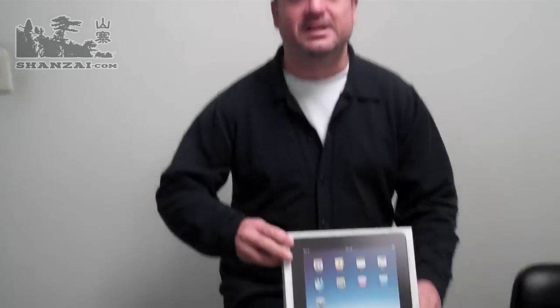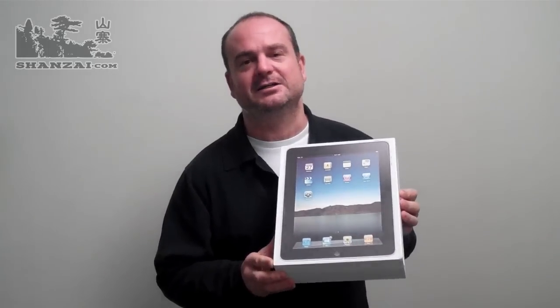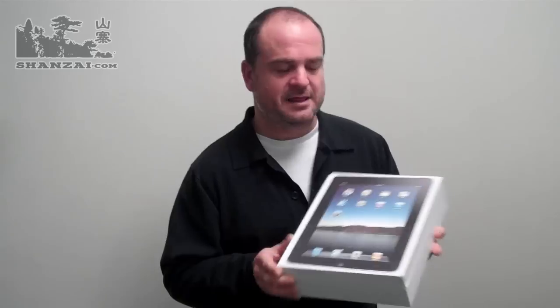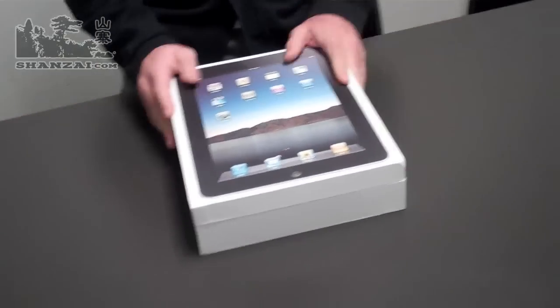Hi, this is Taipan for Shanzai.com and today, finally — it's in the middle of the holidays between Christmas and New Year's — but due to high demand on your part and the fact that we've got a few minutes to do it, we've decided it's time to do the full review of the Herotab M10. If you recall from an earlier video, we did say the Herotab M10 is the actual iPad clone for 2010. Considering it's going to be available on the market in early January 2011, maybe it'll even be the iPad clone for 2011. But let's see what that all means as we take a closer look at the Herotab.